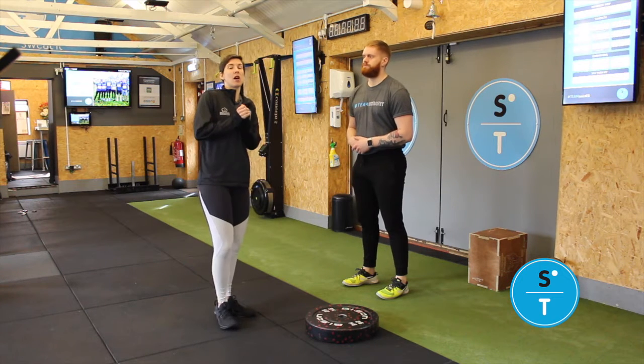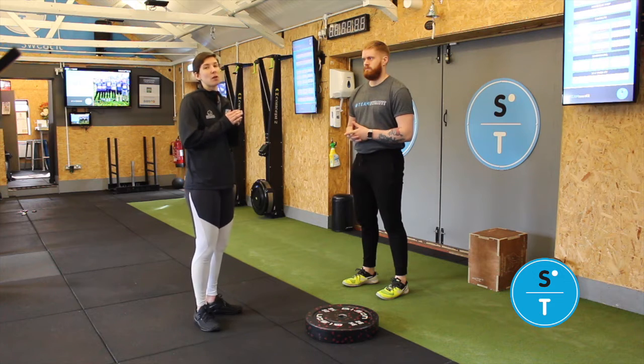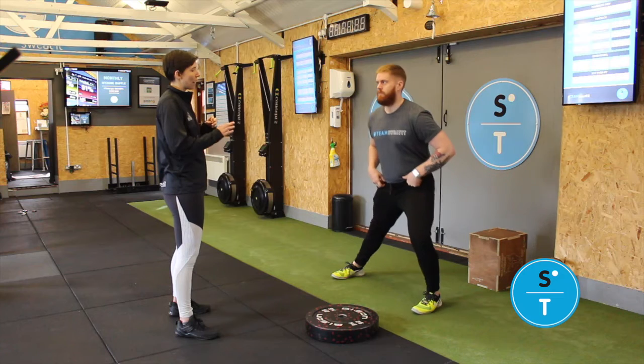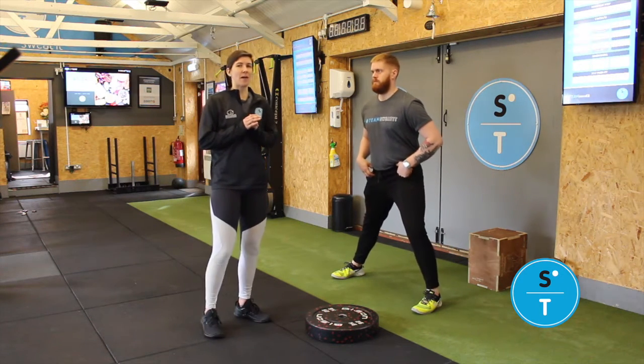The first exercise we're going to do is a side lunge. This is going to be nice and steady — you're going to take a step out sideways and lunge yourself down. Just lean yourself into it with small bounces, nice and controlled. Around about 10 seconds of that.